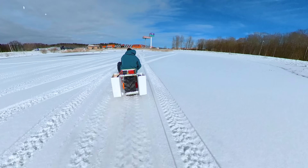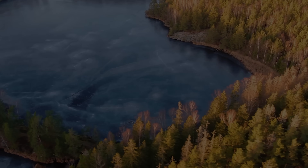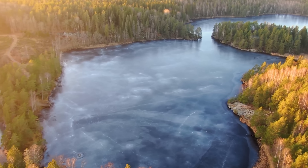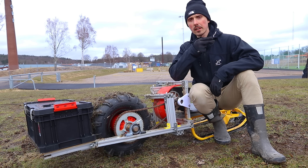I did some full speed passes so that I could get some measurements of how fast I was going. But then this happened. Am I alive? You're stuck with me a little longer.